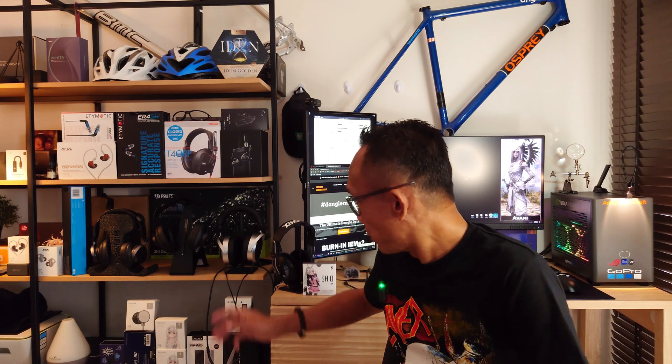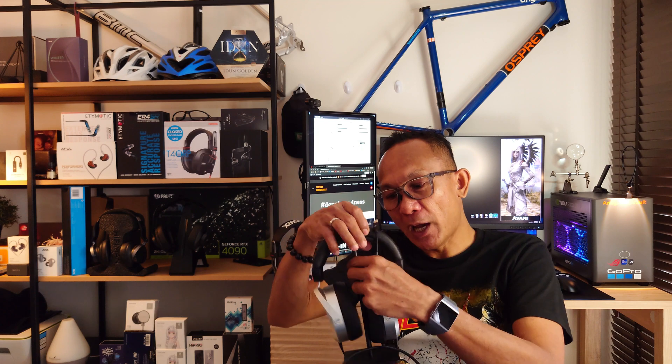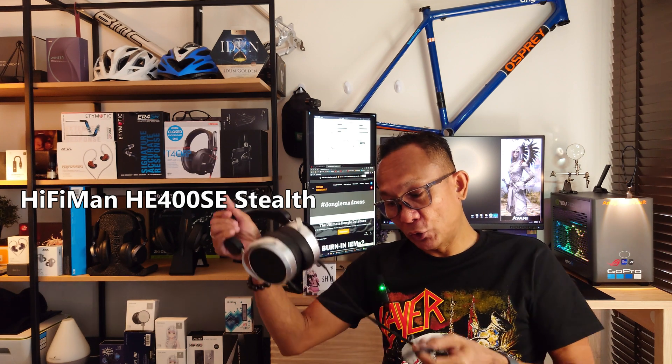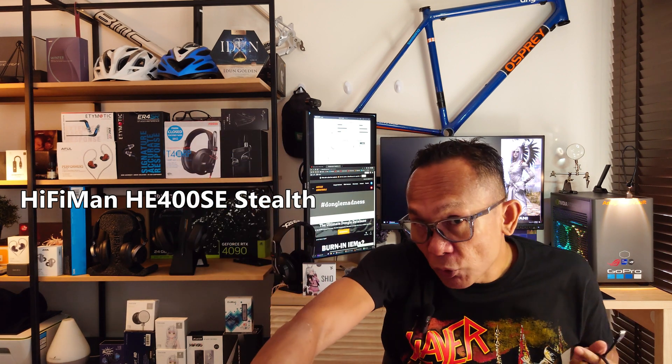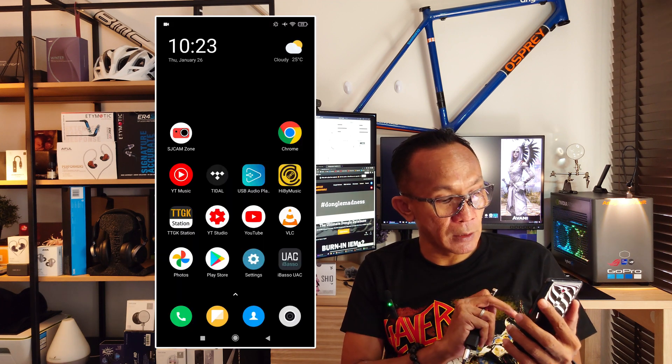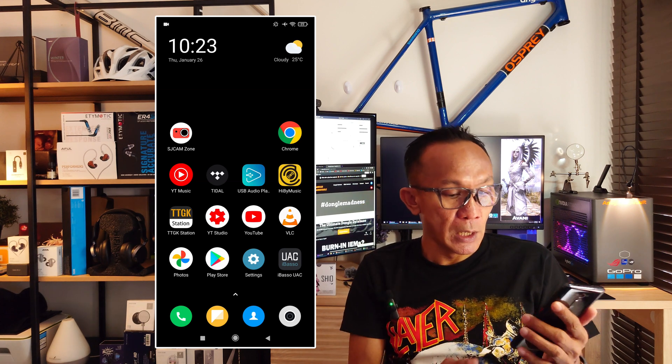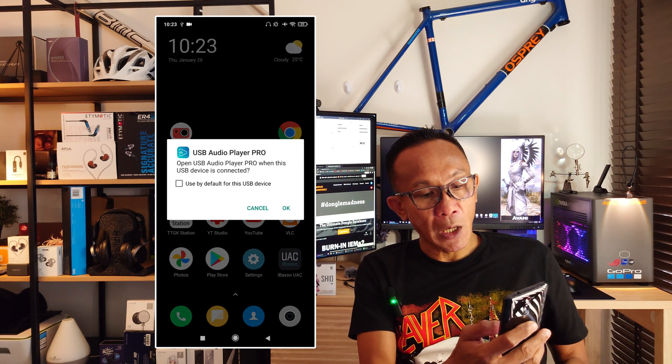Now let's talk about features and power. To demonstrate, I'm bringing out my juggernaut — the HiFiMan HE400SE — pretty much one of the most difficult-to-drive planar magnetic headphones you can get in the market. I'll do a screen recording to show you. I attach my Shio and open Hiby Music, which is my primary player.